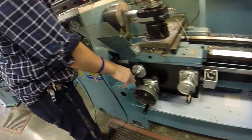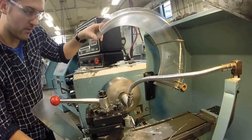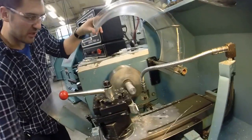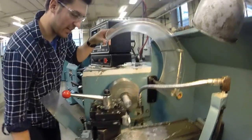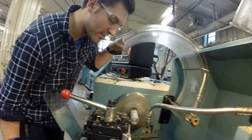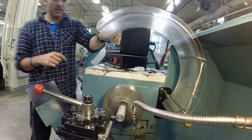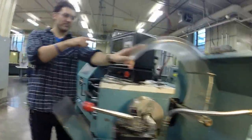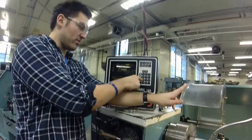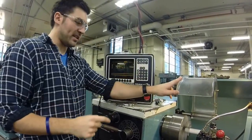Bring your tool over to the part and continually work it in until it starts to touch the piece — very lightly, just until it starts to make some chips. Once you can see chips, come back to the screen, click X, and enter the diameter we measured: 1.43. Ab set is always your enter button, so we're going to ab set that.